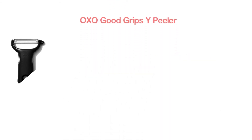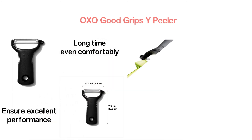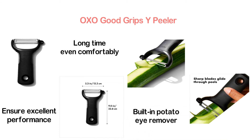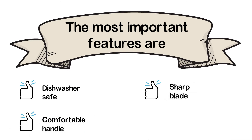Item number 3: the OXO Good Grips Y Peeler. The sharp blades glide through peels perfectly to ensure excellent performance. It has been engineered for effortless gripping, so you can use it comfortably for a long time. Like any other high-quality vegetable peeler, it is also designed with a built-in potato eye remover. The blade is very sharp and durable, made of sharp stainless steel. The most important features are: dishwasher safe, comfortable handle, sharp blade, and built-in potato eye remover.